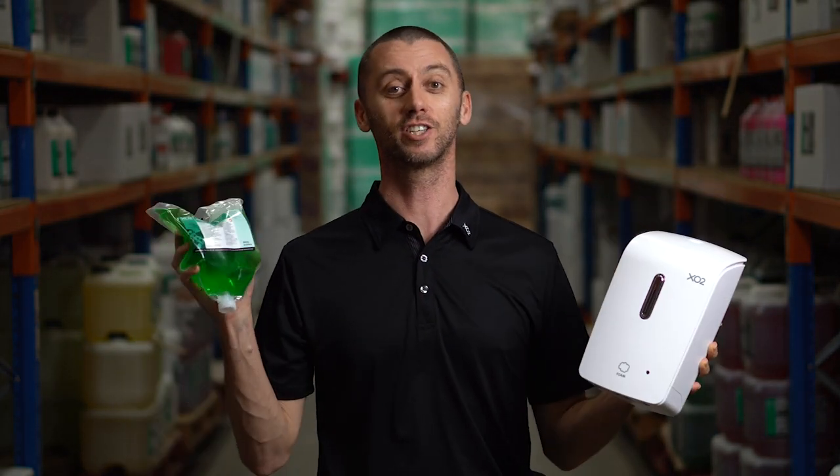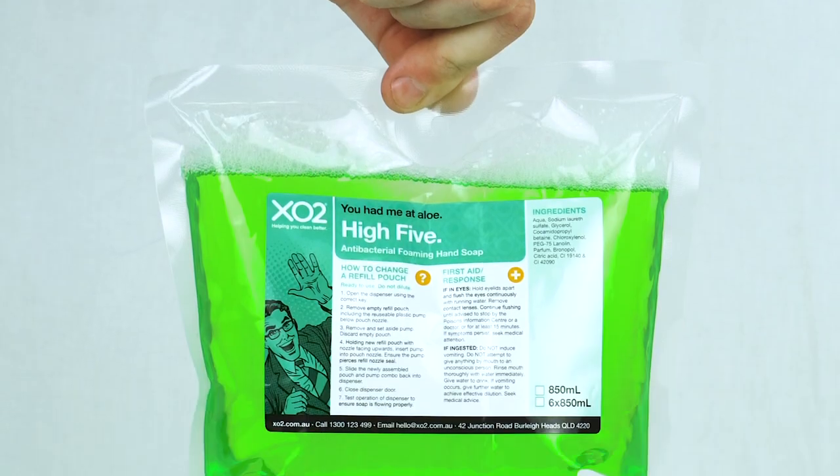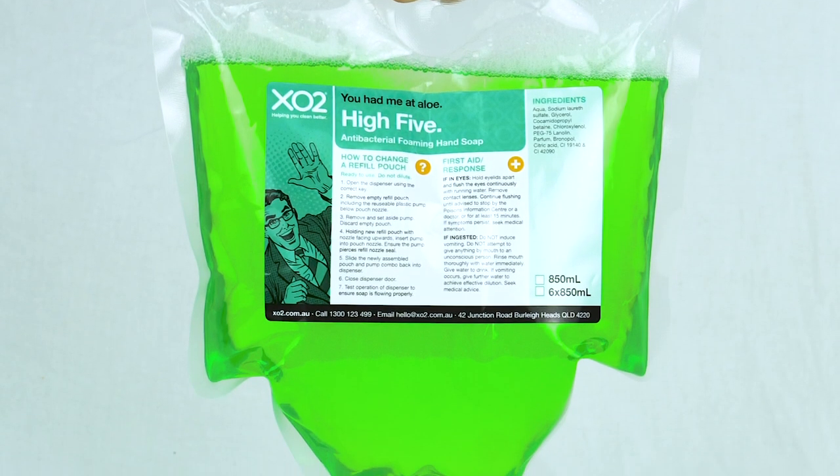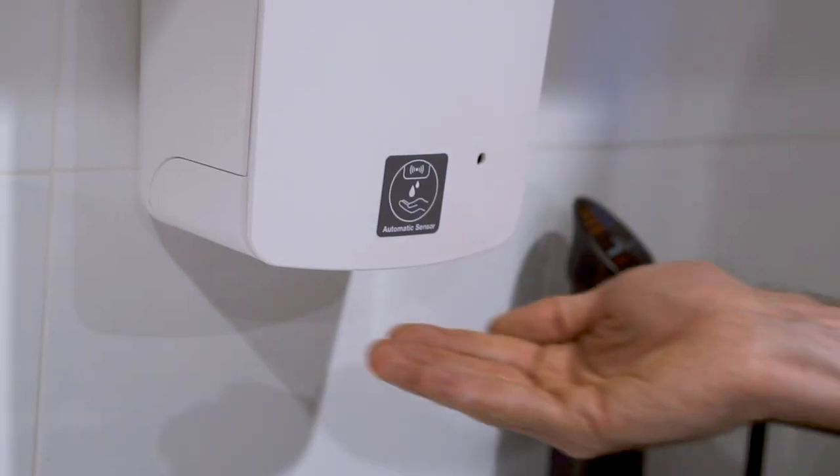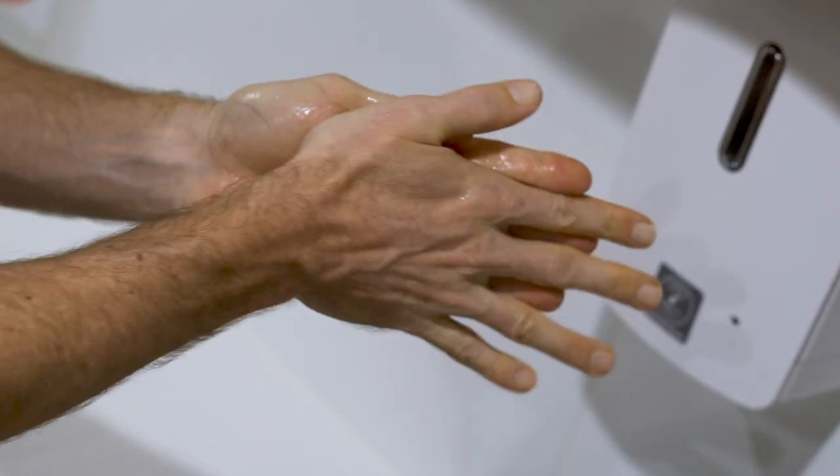Touch-free dispensers and hygienically sealed refill pods. Our pods are hygienically sealed to keep the germs out — no messy refilling here. They're easy, clean, and the dispenser batteries last up to two years.